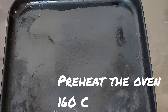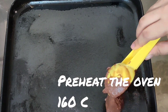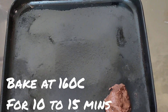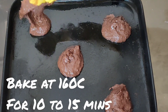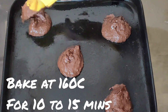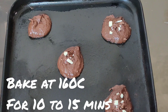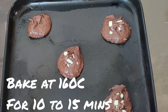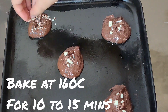Preheat your oven to 160 degrees Celsius. Take a baking tray and grease it with some oil. With the help of an ice cream scoop, scoop out your dough onto the baking tray. Make sure there's enough gap between each cookie. Top these off with some white chocolate bits. We're going to bake this for 10 to 15 minutes at 160 degrees Celsius or 325 degrees Fahrenheit.